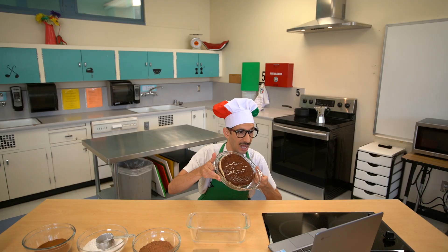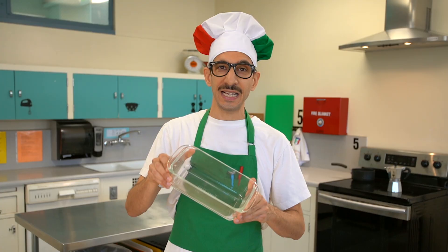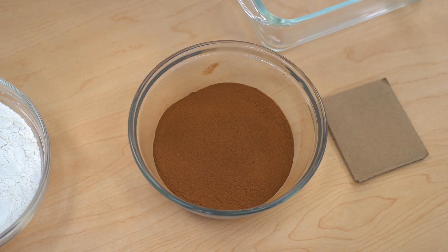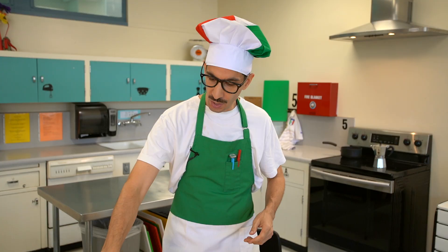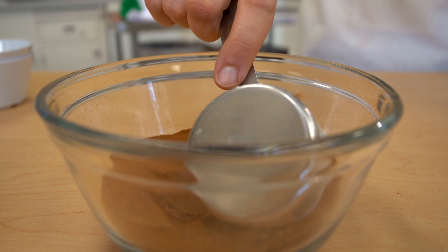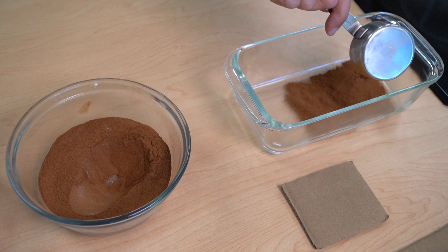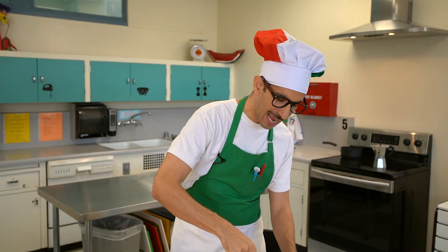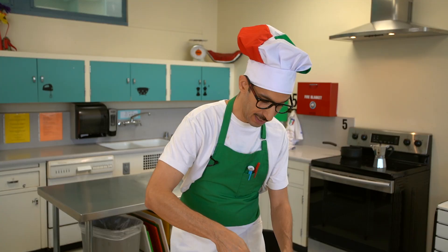First, you need a clear rectangular container, like this. Glasses show more than plastic. Then you need a generous quantity of cinnamon, flour, and cocoa powder. You take a grande spoon. Let's get some of the cinnamon, and we want to cover the entire bottom — about halfway, not all the way across. We need more cinnamon. We've got to see the layers, yes?